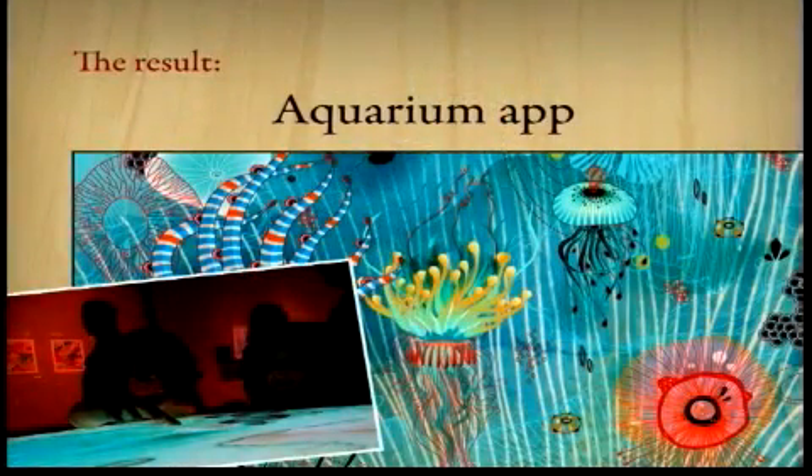Then we took that idea further and built something called Aquarium. We worked with a local artist, Linda James, and we really liked her artwork. So we built this application for the table that took some of her artwork and brought it to life. When she did her show a few weeks ago, we brought the table into the show so people could interact with her artwork directly. Instead of just looking at her artwork in the background, they were actually playing with it and creating with it themselves.